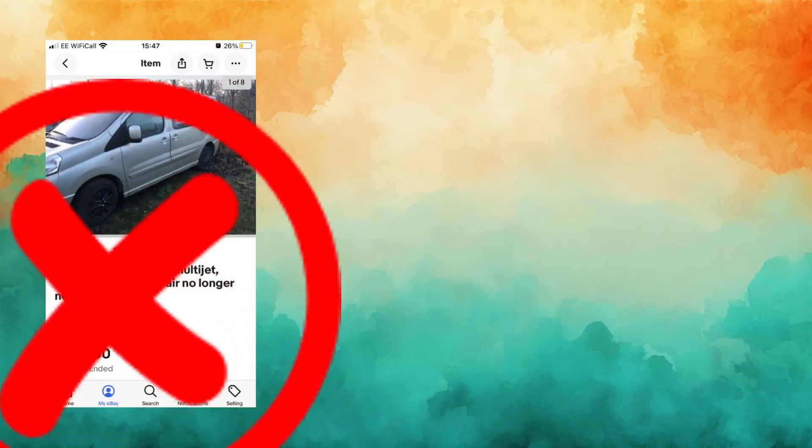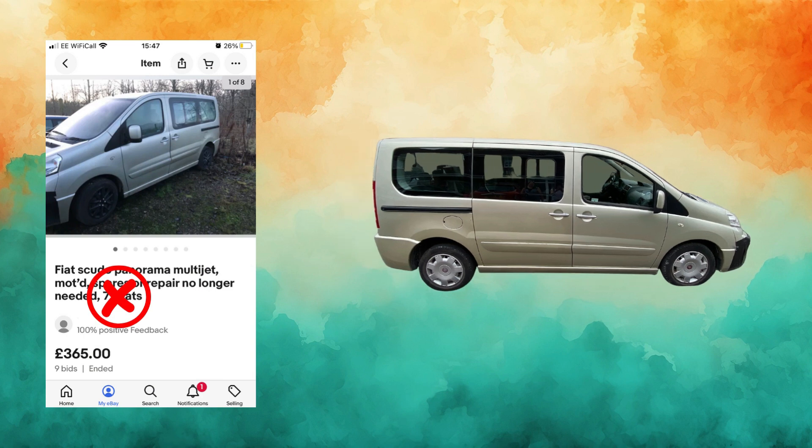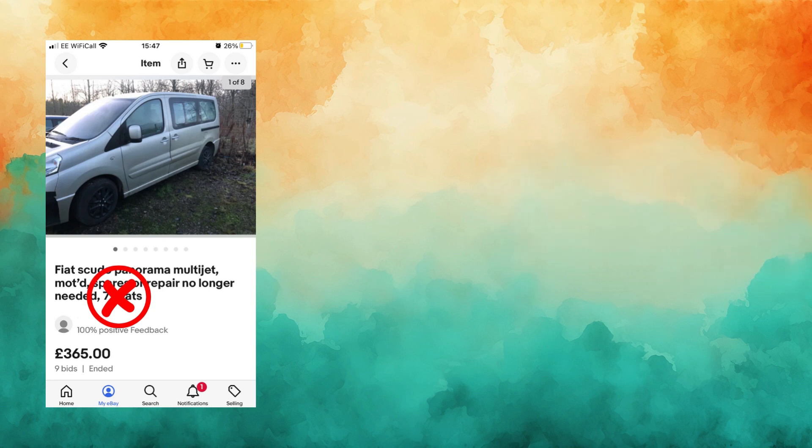Unfortunately, he only came with 5 seats as a row was missing, which was disappointing, but it was enough for us to get around. David used Nesbitt for a few months to make sure that everything was working, which gave us time to come up with some layout ideas.